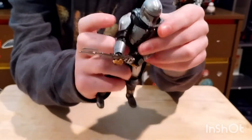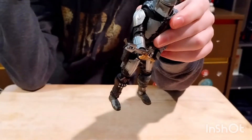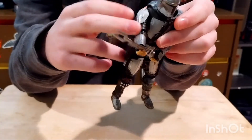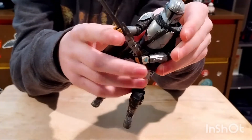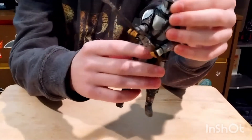He does have that mudhorn skull etched onto the shoulder plate. He has those boots — all around, it looks like the Mandalorian.